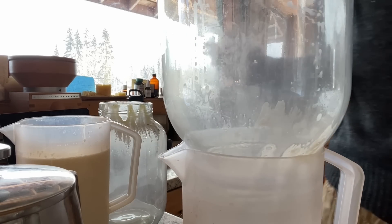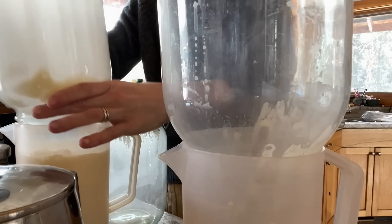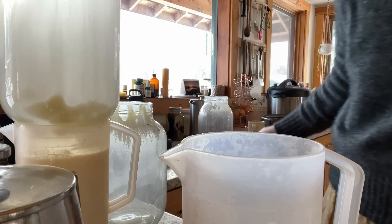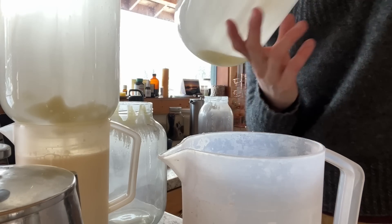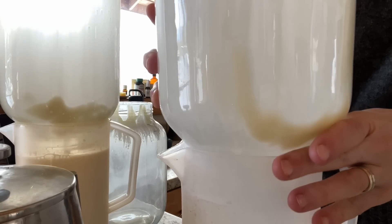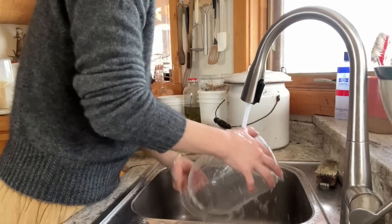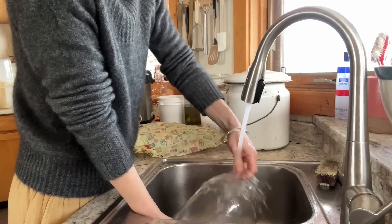Some cream always sticks to the jars, and I find the easiest way to get the most out of them is to put them upside down on top of our milk jugs and just let it drip out. This is kind of a passive way of doing it, and then I always wash the milk jars right away afterwards with super hot water.